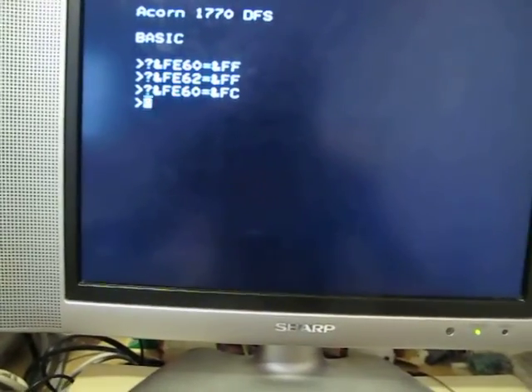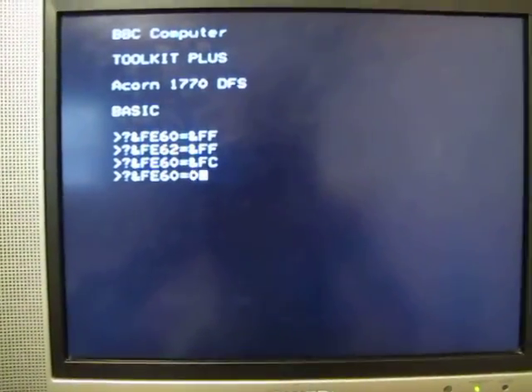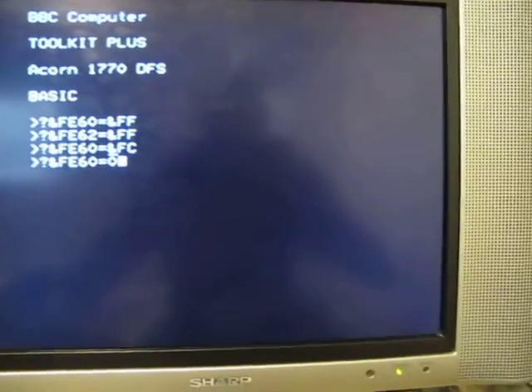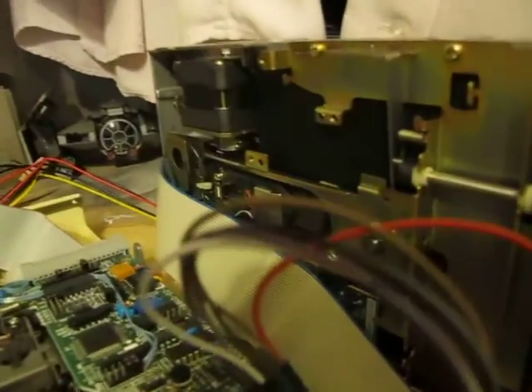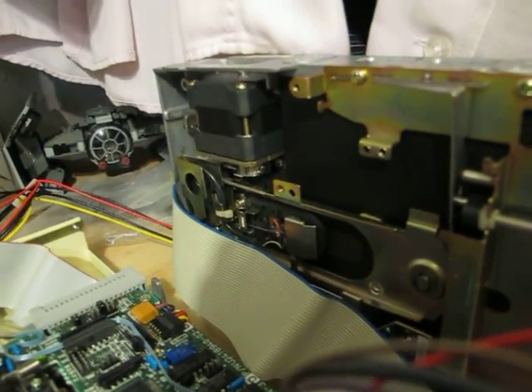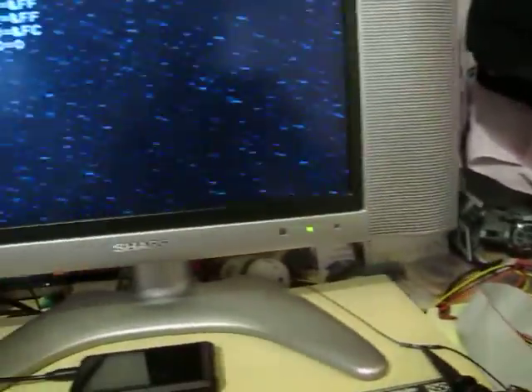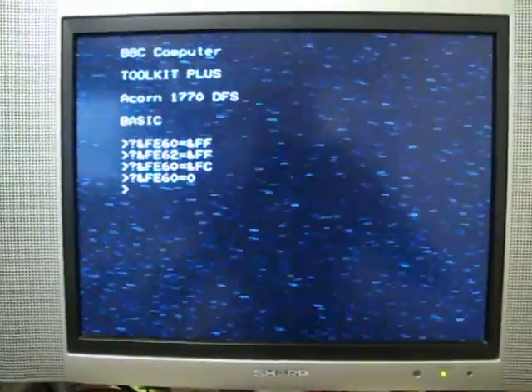There's one more thing we can do: if we add a few more logic lines to low — all of them, why not — and see what happens. We got a click from the disk drive; that was the head step in. Oh, it's a nice noise on the screen too.